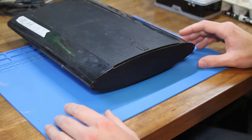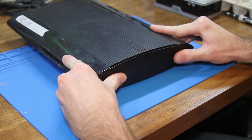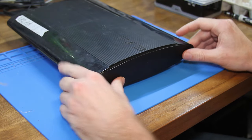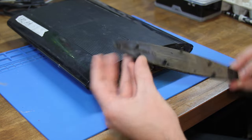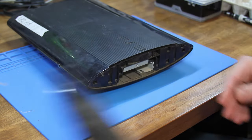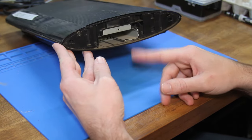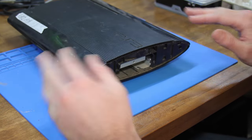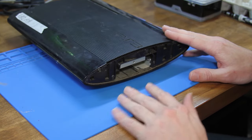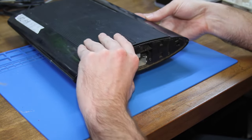First things first, we got to get into the shell, so we'll start off by removing the cover for the hard drive. This moves to the right side and just pops right out. It's fairly dusty in here. Now you'll notice there's no hard drive - this is actually the four gigabyte model. It just has four gigabytes of memory, but you can expand it with a hard drive, which isn't really all that bad.